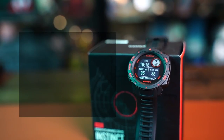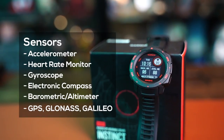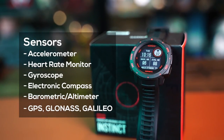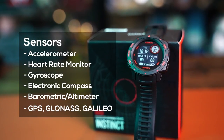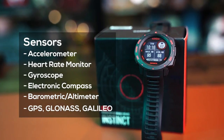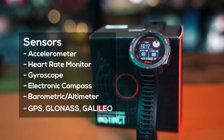Regarding sensors, we have an accelerometer for counting steps and a wrist heart rate monitor. We also get a gyroscope for motion data, an electronic compass, and a barometric altimeter sensor. You also get GPS, GLONASS, and Galileo satellite positioning for tracking.